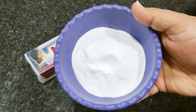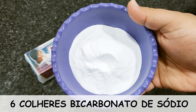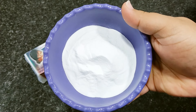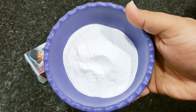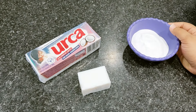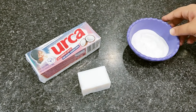E aqui eu tenho 6 colheres de sopa de bicarbonato de sódio. Já ensinei a fazer ele aqui no canal — vou deixar o link passando no card aí em cima. Já cliquem lá pra vocês aprenderem a fazer. É bem fácil de ser feito e uma ótima opção pra quem tem dificuldade ou acha caro o do mercado.